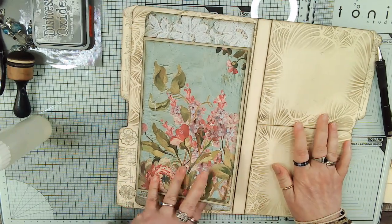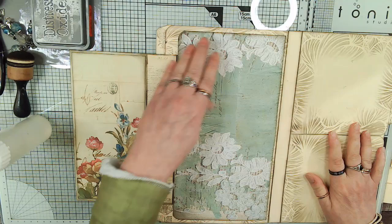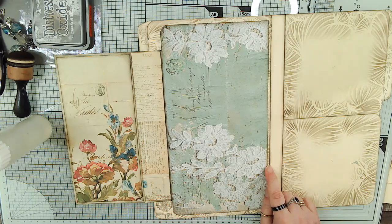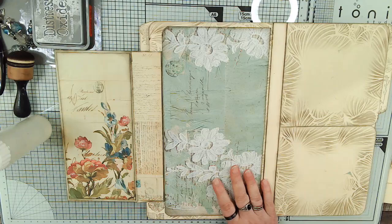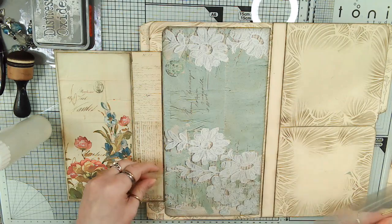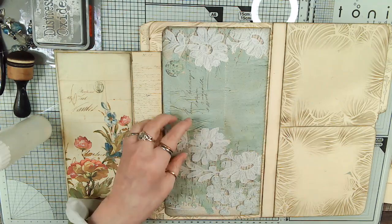So we've got that, and then when we open it up we have this with this, and then we've got this with your writing area here. It wouldn't hurt - maybe we'll put an acetate pocket across here and put a giant card in. Let's see what I've got. Yeah, that'll work. Like even this will work.